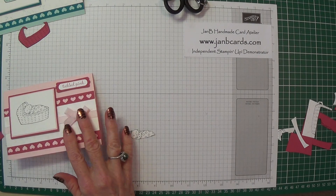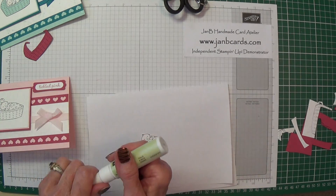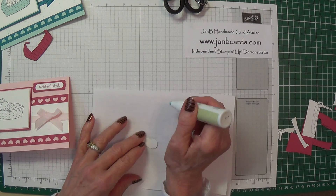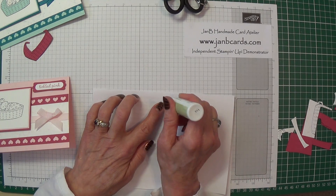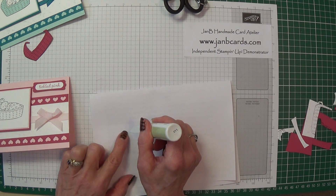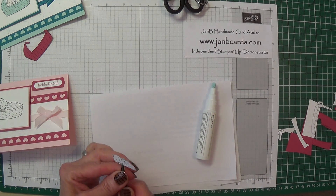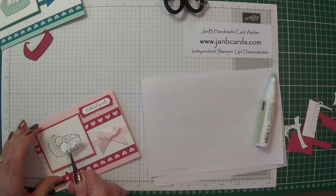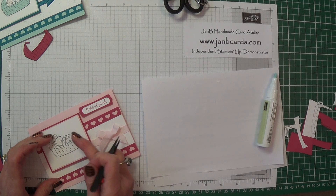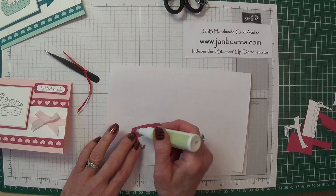To stick these pieces on I use our two-way glue pen. I like this because it really does everything. Before you start using it make sure it's flowing — if it makes a puddle when you press it down then you're going to be fine. Just paint it all over and pop that onto the baby, then do the same with the cradle — I keep calling it a cradle but I suppose it's more of a crib really.